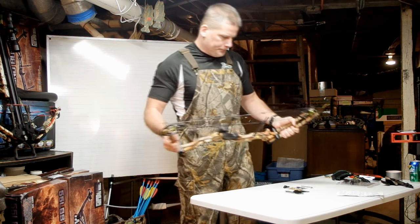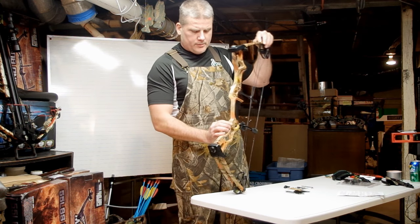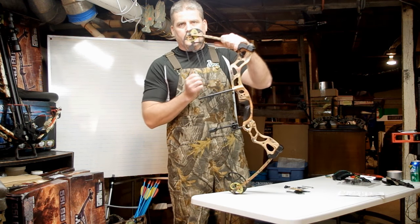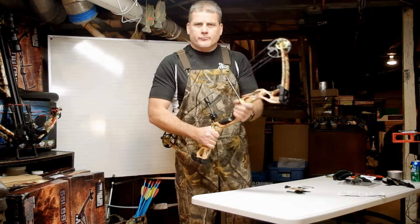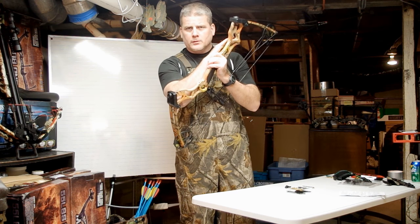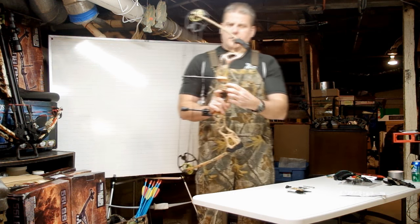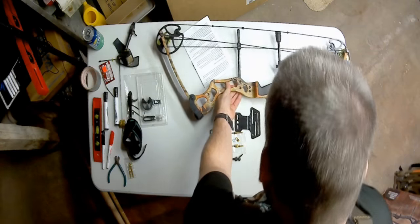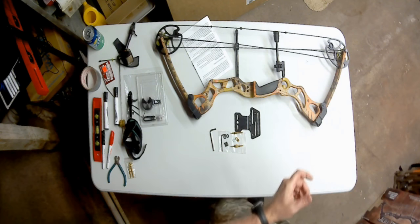Every bow comes standard with a number of pre-drilled holes in the riser so you can accessorize it with the needed components — including sights, a rest, a quiver, and a stabilizer. This bow is no different; it has industry-standard pre-drilled holes. The very first element that comes with this bow is a rest, and I'm going to show you how to use them.